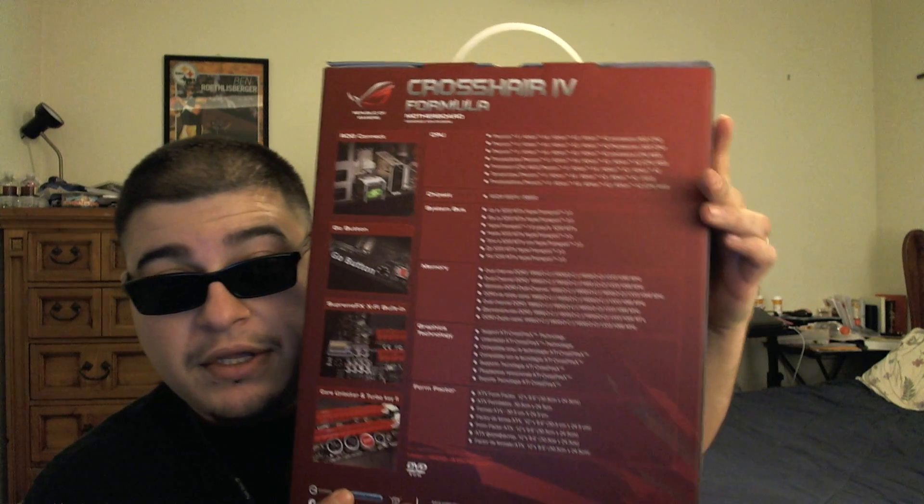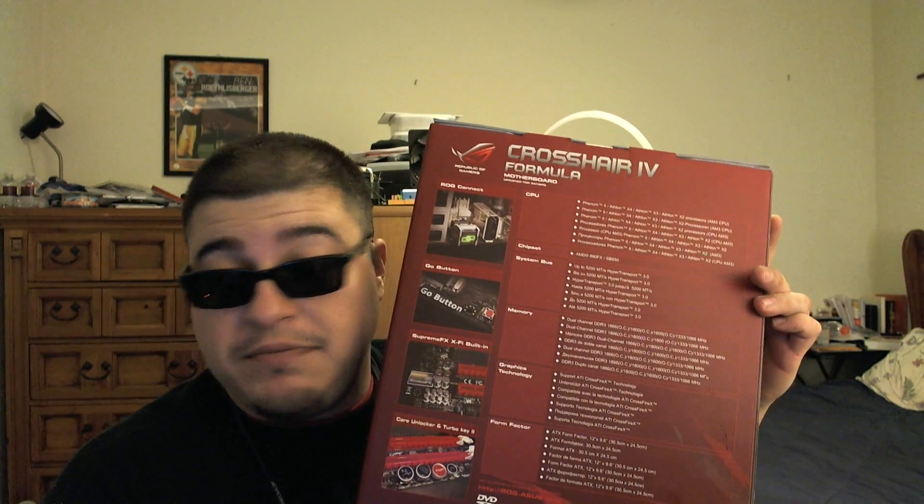So this is my big upgrade right now. I'm going to take it apart and show you a little bit about it. It's kind of hard to unbox, but here's the back of it right here. You can throw any type of chip you want at this board, and it has USB 3.0.